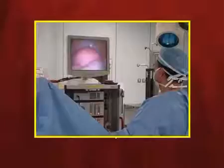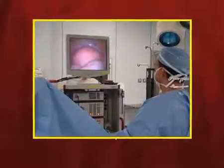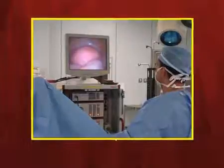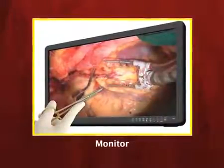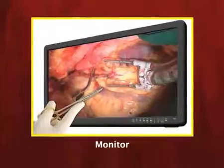The monitor is very important — it is where the final image is displayed. The image on the monitor is a 2D image, although 3D monitors are now also available. Your brain converts the 2D image from the monitor into a 3D perception, so you interpret it as three dimensional.